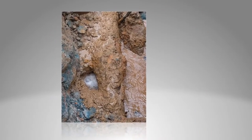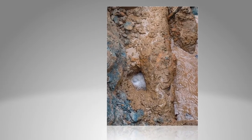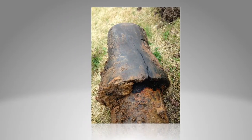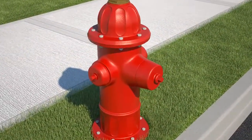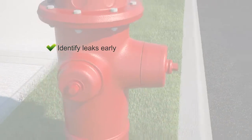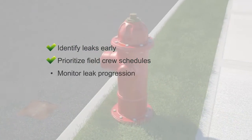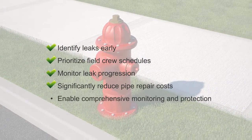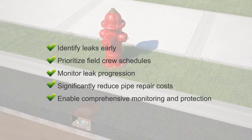This demonstrates the sensitivity and accurate correlation capabilities of the EchoShore DX platform to catch leaks early and fix them when it is least expensive to do so, before a pipe failure and significant cost to the utility. Converting existing fire hydrants into intelligent assets enables utilities to identify leaks early before they become costly repairs, prioritize field crew schedules, monitor leak progression, significantly reduce pipe repair costs, and enable comprehensive monitoring and protection of the entire water distribution network.